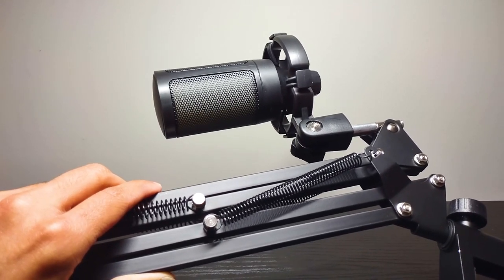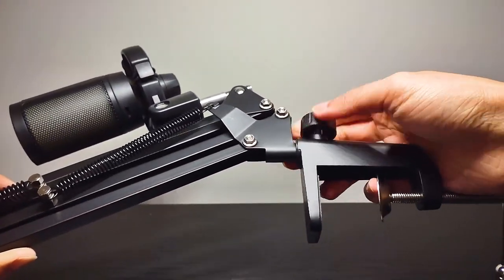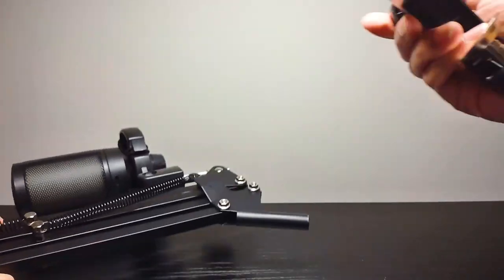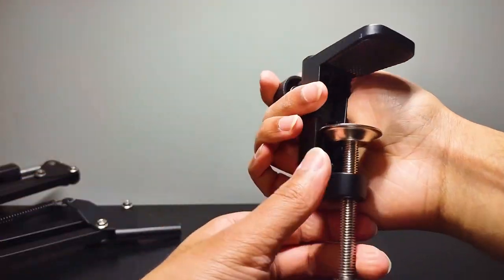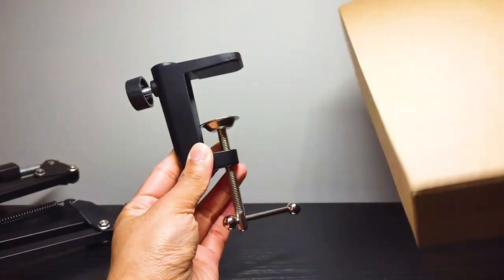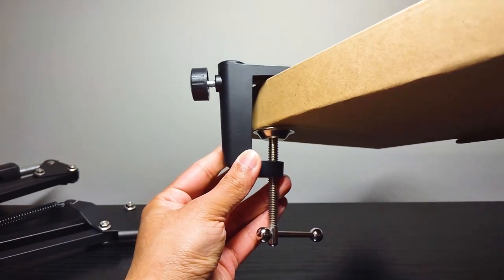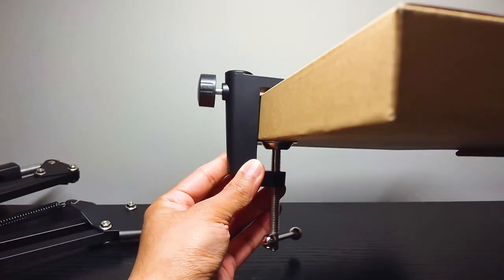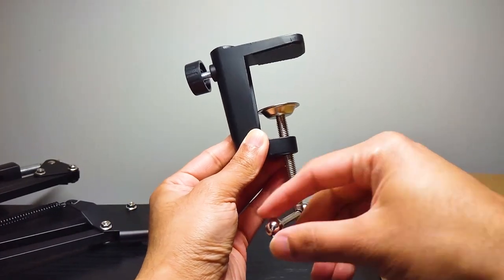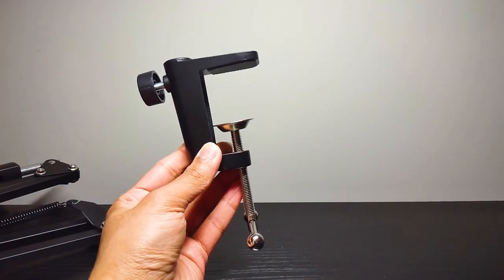It attaches to tables that have a thickness of about two inches. Let me start taking this apart. First thing you're going to notice is I'm taking off this bit, which is the part that will connect to your table. If you've never seen one of these — this box represents about the thickness of a table, about one inch or so. You pretty much put this onto the table and then tighten it up. Simple enough, nothing too complicated.